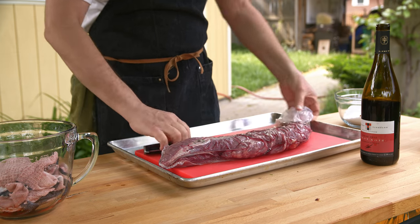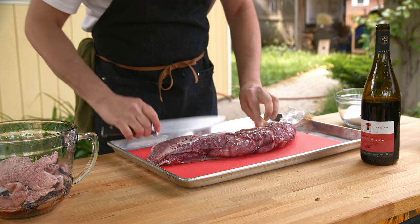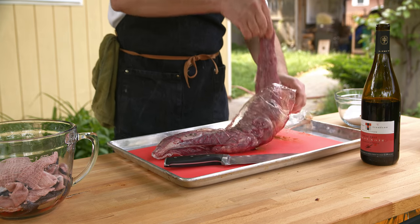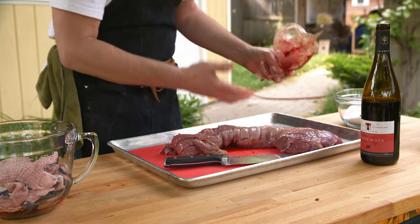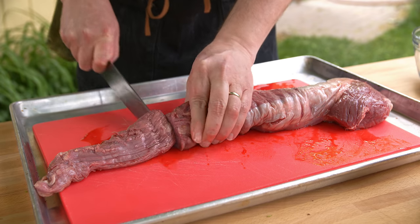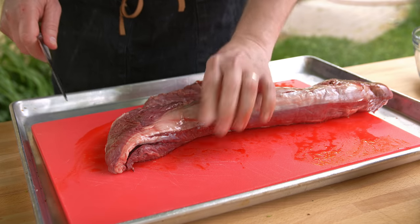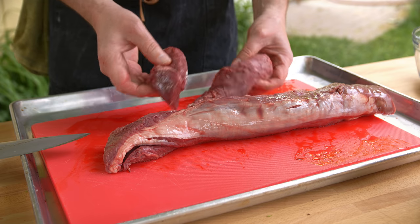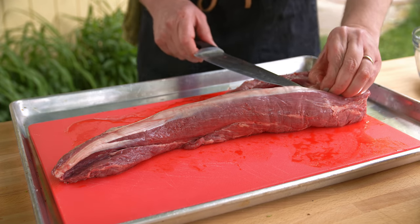This is a packer beef tenderloin — the whole tenderloin — and we need to do a little butchery to get it set up. We really only want the center part. The thin part at the bottom doesn't cook at the same rate as the rest of the cut, so cut that off. At the other end there's an ear — cut that off too. These two pieces I'll grill separately. Then there's silver skin along the bottom — we want to take that off completely. No one likes chewing through that.